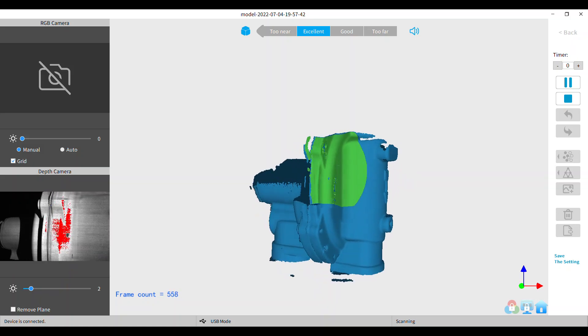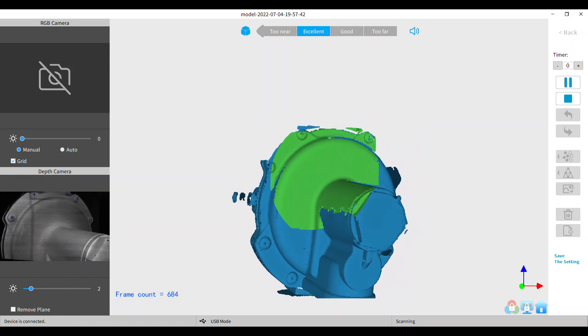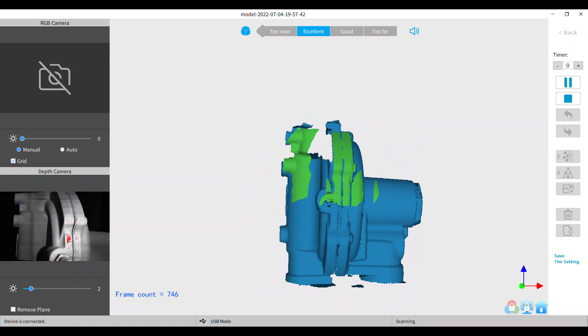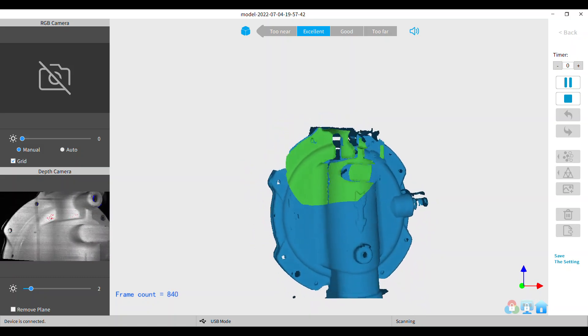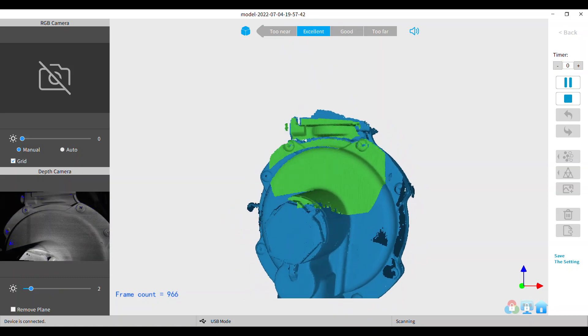I like how the RevelScan keeps the subject in the center of the screen while you're scanning, and adjusts the size so that you can see as much of it as you can. That's a pretty nice feature.